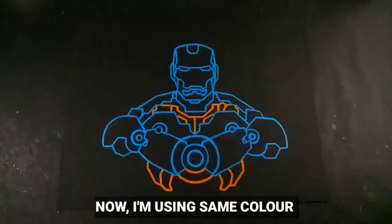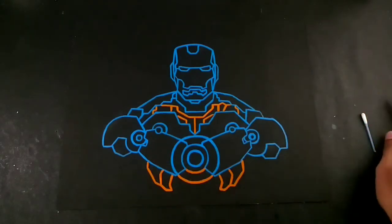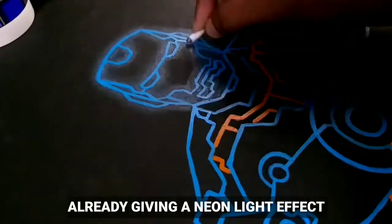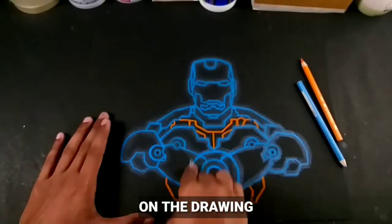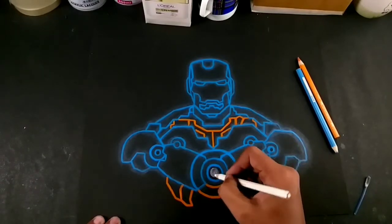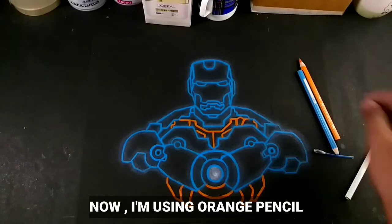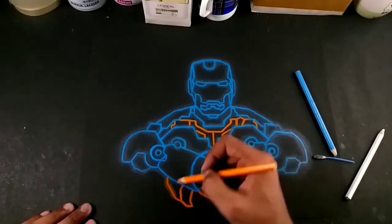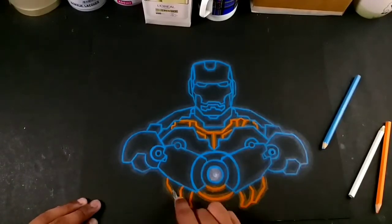Now I'm using the same color pencil and an earbud to blend the color pencil. You can see that when applying the color pencil on the blue lines it already started giving a neon light effect. We need to continue the whole process on the drawing and use the earbud to blend the color evenly. I'm also using the white pencil to create the arc layer and blending with the help of the earbud. Now I'm going to use the orange color pencil on the orange lines to create the effect — just repeat the process with the same color and blend it nicely to create the neon effect.